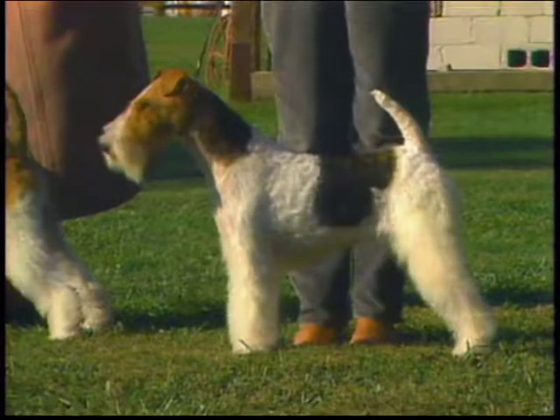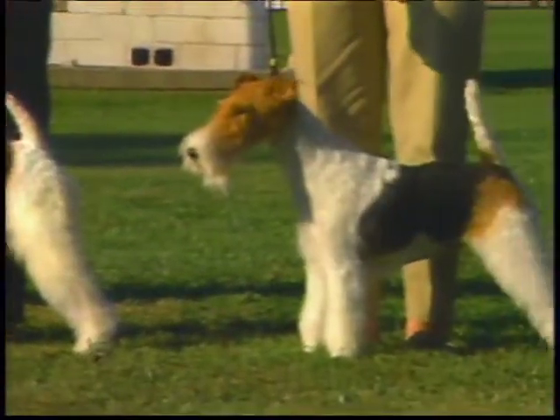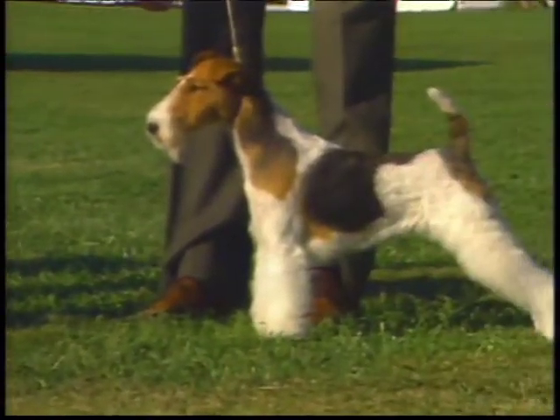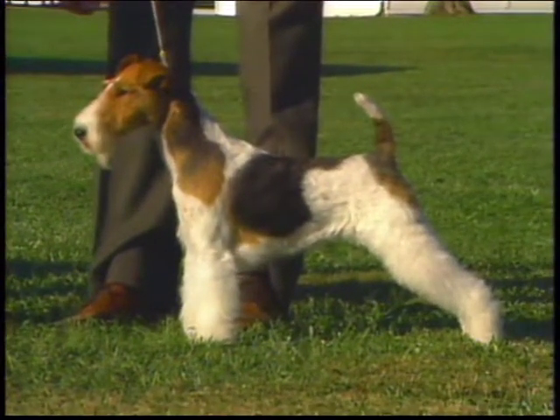You'll be seeing many examples of the breed during this program. Some are outstanding, others are less so, but all of them will help your understanding. Now, let us begin.